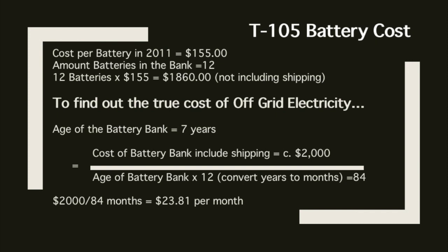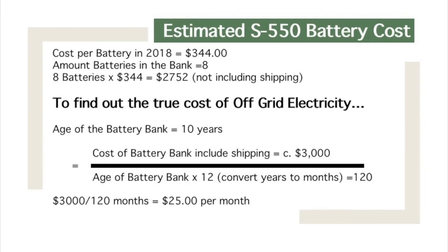Everything is costing more and our dollar is worth so much less. Now I'll walk you through the Surette battery cost. I just bought these batteries and I'm hoping they'll last 10 years. With my T105s, most people get about five years — I got seven, and some have boasted ten. I'm estimating 10 years for the Surettes based on the same level of care I gave the T105s.